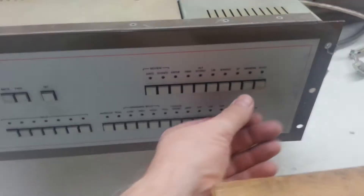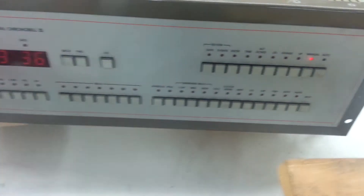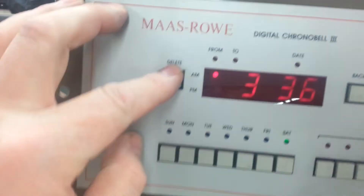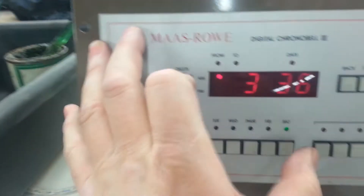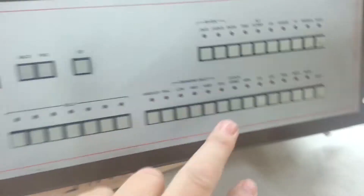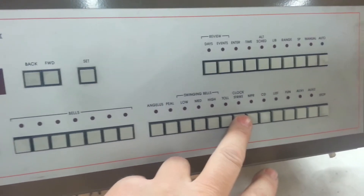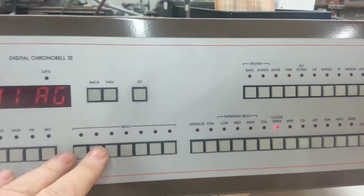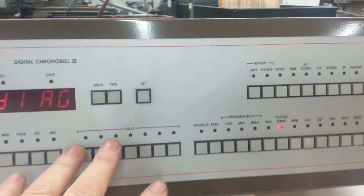What we need to do is put the controller into a diagnostic mode. For a digital ChronoBell 3, you simply press manual and hold the delete button, then press Sunday, Saturday, Monday, Friday, and it will say 'Diag' in the display. Come over here and press clock strike, and that will stop this from sending data to the clock drives.